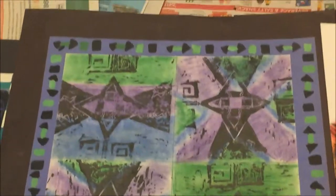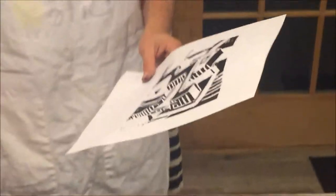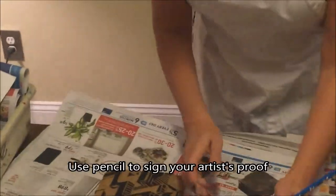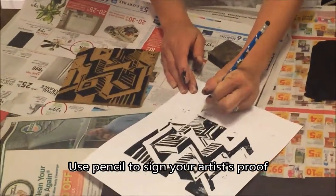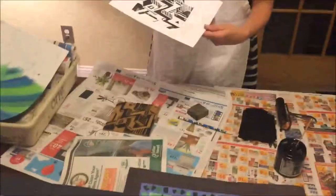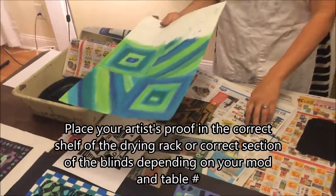Here you can see my artist proof. I can look at it and decide if I want to cut certain areas a little deeper. I kind of like the texture, but if it was really bugging you, you may want to cut that deeper. Then you wash and dry your plate off and ask for a gouge. Now I'm going to go ahead and demonstrate how to print on my large one. Make sure to sign your artist proof — I'm writing my name and table number. This would go in the drawing rack according to table number, labeled by table and class.